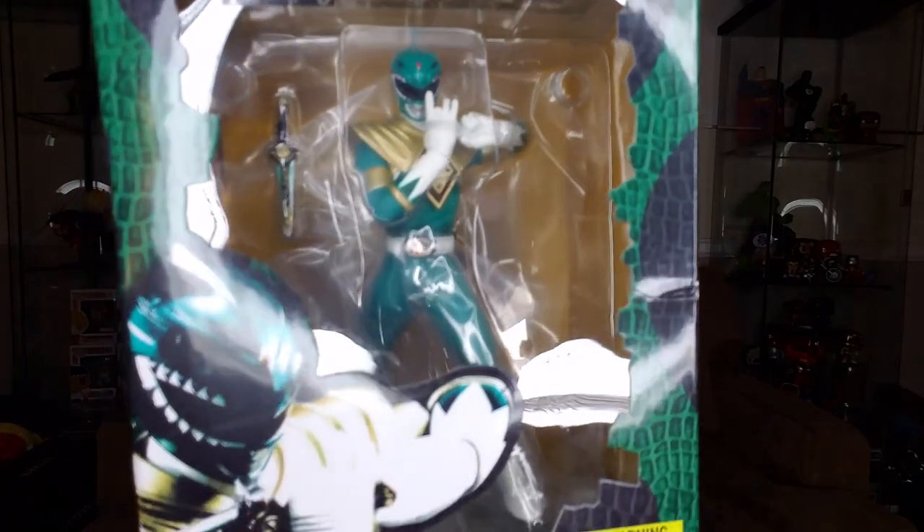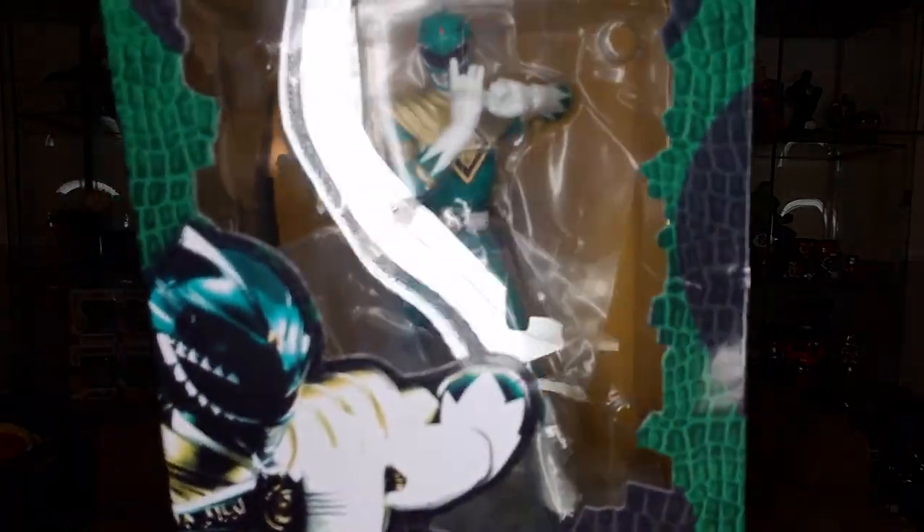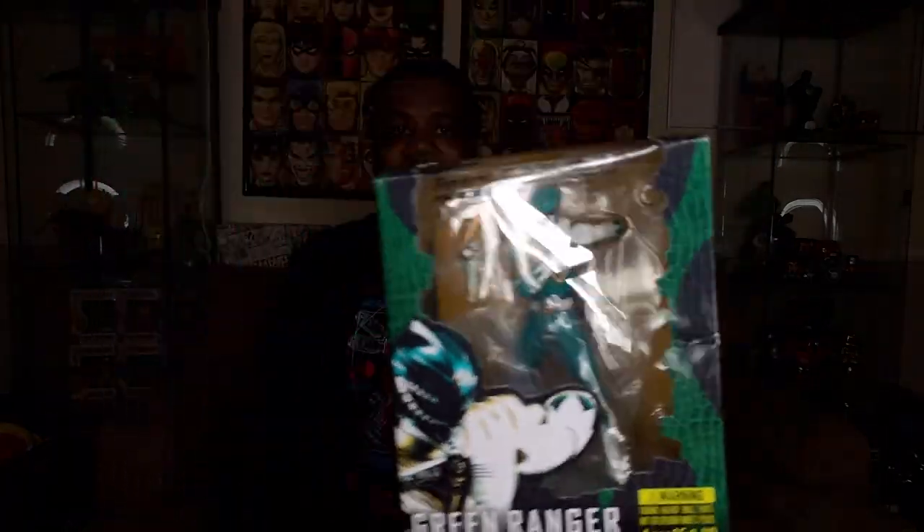Got a few things. I got a bunch of toys I need to unbox, honestly. But I don't have any scissors, so this is the only one that I can actually do that does not require scissors. I just came across this a few weeks ago — actually, probably a while ago. This Green Ranger figure, man.